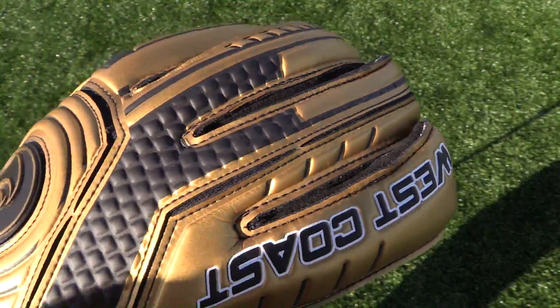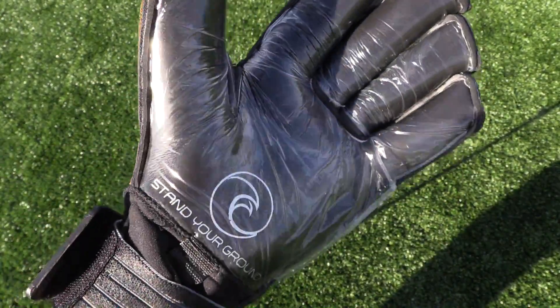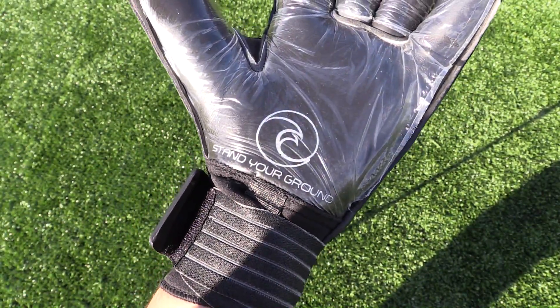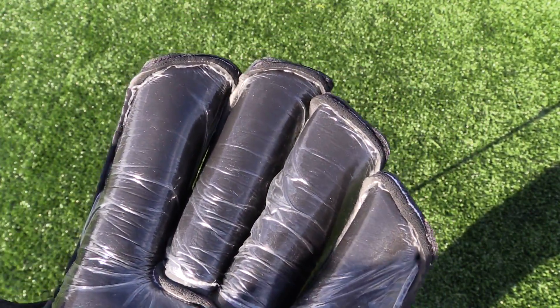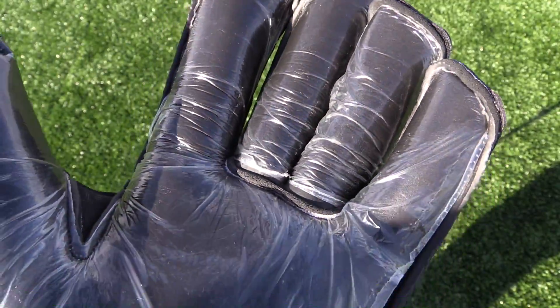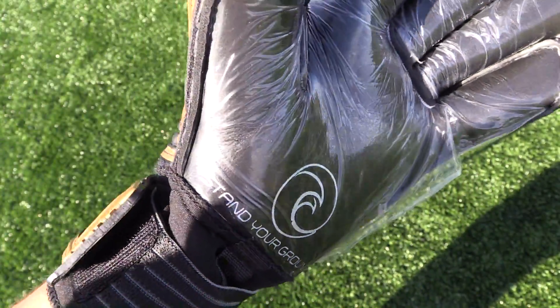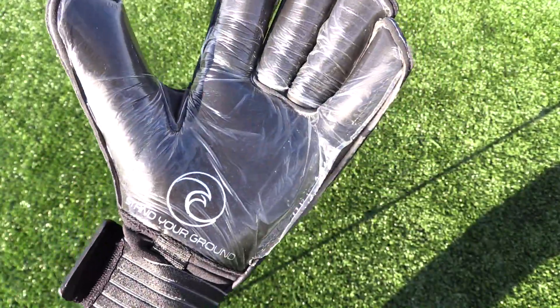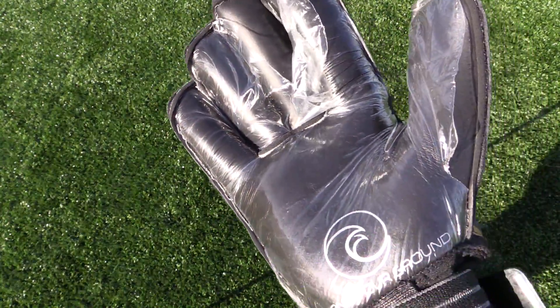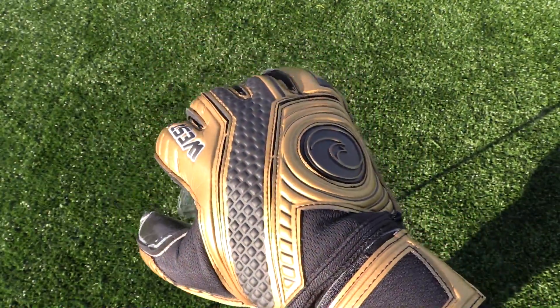The Champion comes equipped with 4mm of blacked out German all-weather supreme latex on a roll finger cut. There are 3mm of super soft latex on the backhand, along with memory foam lining that adds weight and shot stopping power. There's an elastic wrist strap on a neoprene wrist entry area and the West Coast GK standard fully removable finger safe.